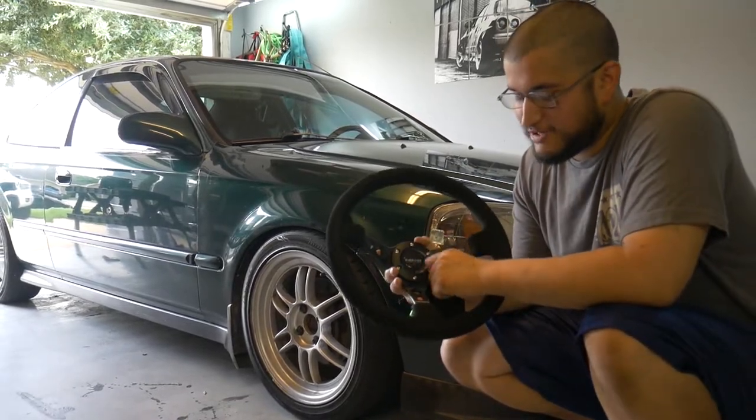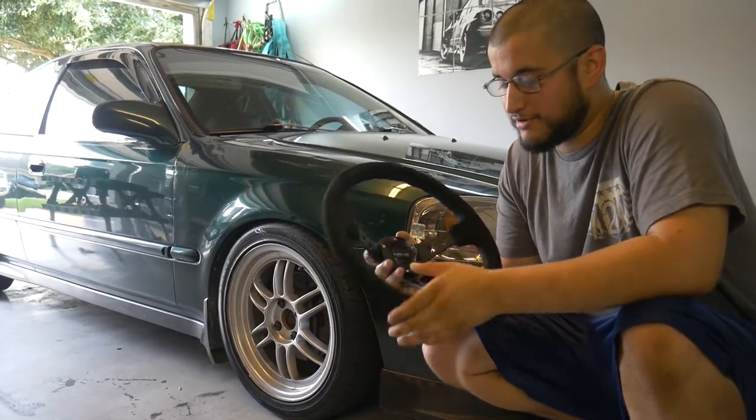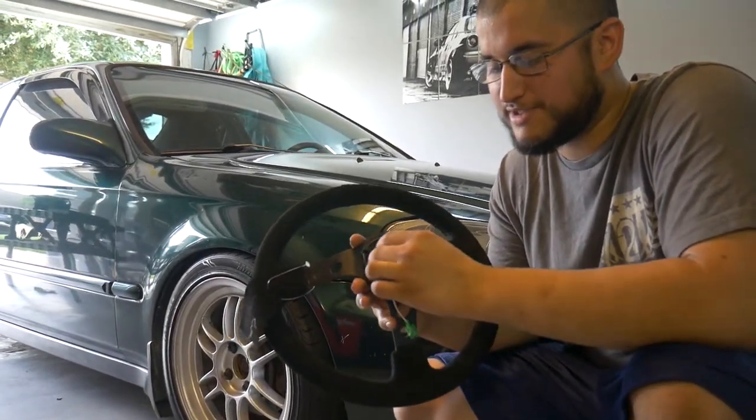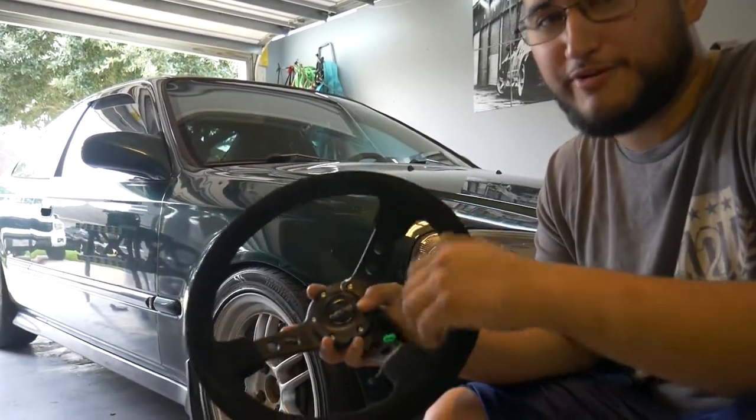Alright, today we're going to be installing this NRG Innovation steering wheel, and most importantly I'm going to show you how to install it and get the horn to work. It might take some creativity because it has to rotate and maintain a good connection, so we're going to figure that out today. Hope you enjoy the video.